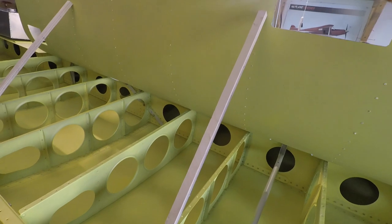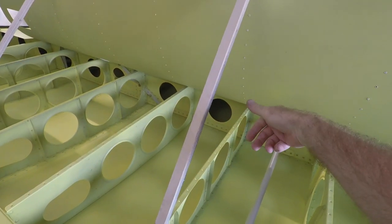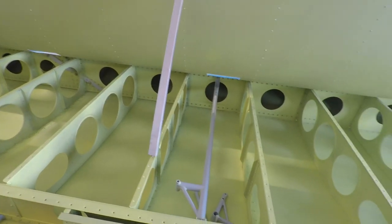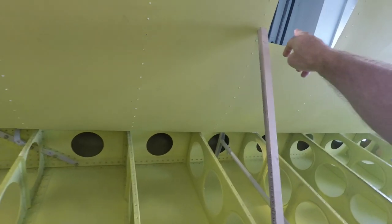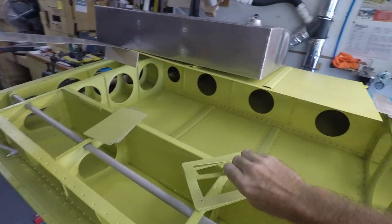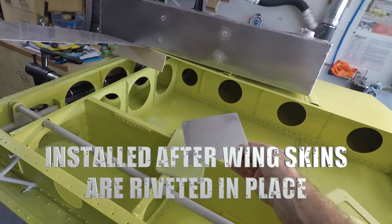Obviously we're going to need somebody on the outside of the wing skin to hold the rivet gun, and then somebody inside to hold the bucking bar. As you can see, I've got a few inspection panels throughout the wing here. Also included with the kit are these doublers and of course the actual inspection covers.